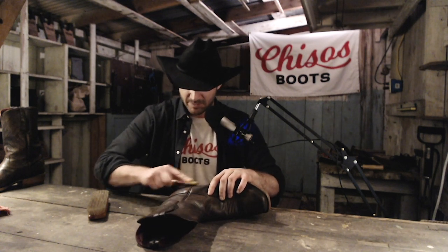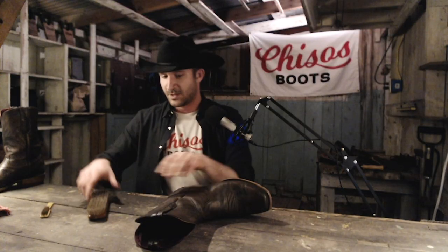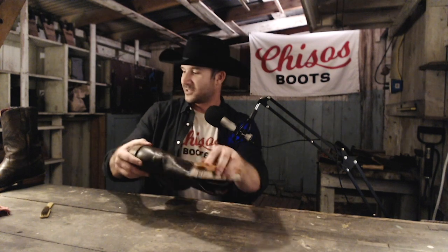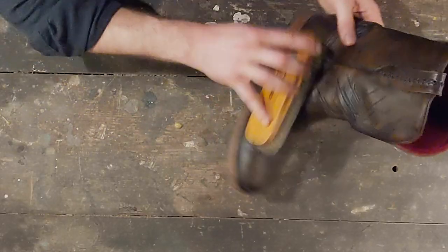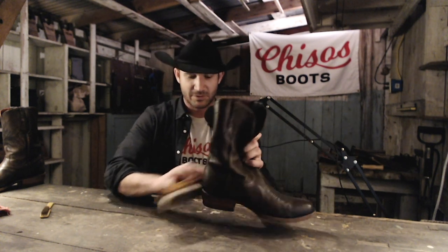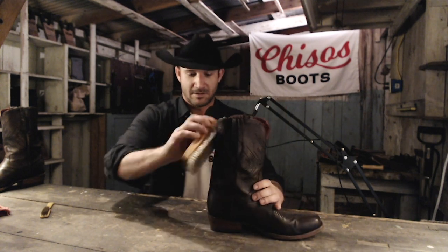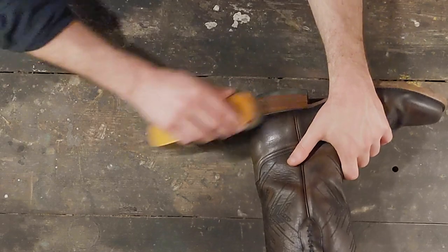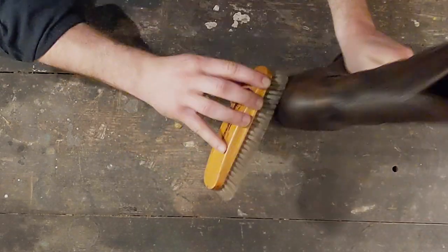If you want to get a little more of that dirt off, your conditioner will help with that. We're actually working on some custom formulated conditioner right now for Chisos, so today I'll be using some of that. But there's a lot you can get from your boot store. You want something that definitely doesn't have any silicone products in it, as those will get in there and dry out your leather.